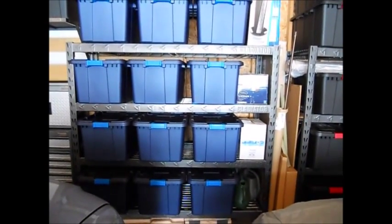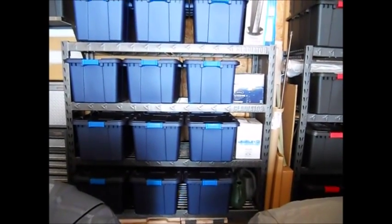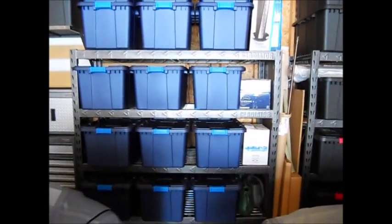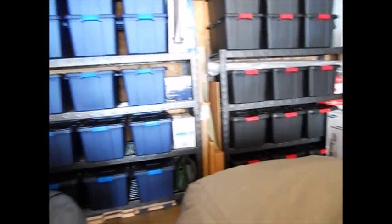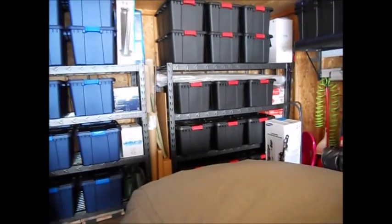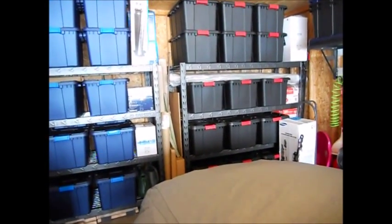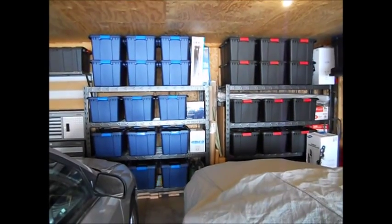I did find something at Sam's Club for $159 that has the exact same specs and looks identical, with the exception of the I-beam in the middle — so that's something you might want to consider. But overall, these are serving our purposes flawlessly. Am I absolutely happy with them? Yeah, you bet. I just wish they were made in America.